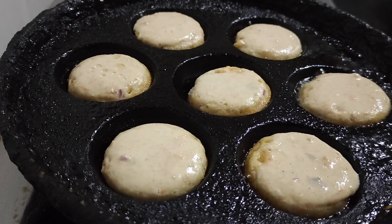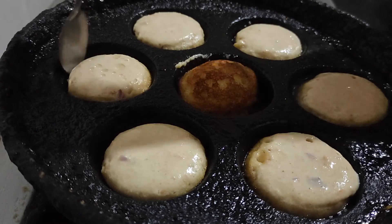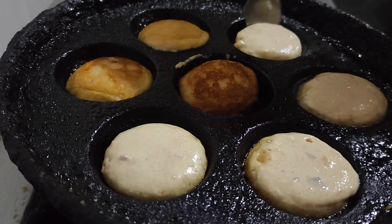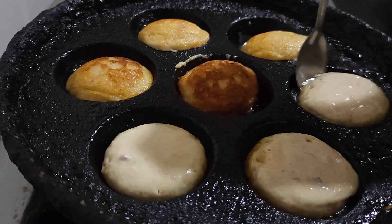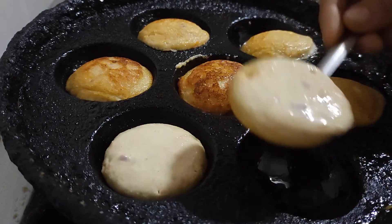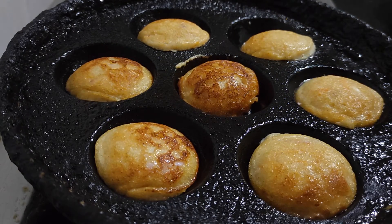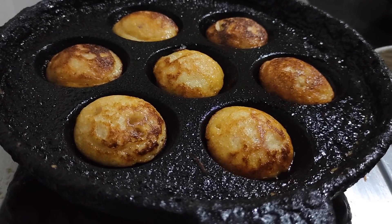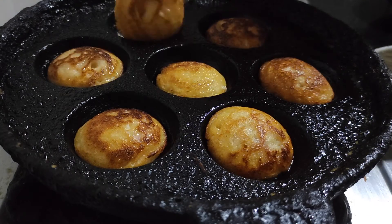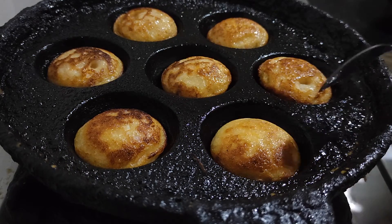Almost fried on one side — let it turn to fry the other side also. Check it once again, and it's ready to eat. Let's serve!